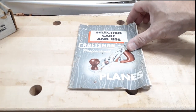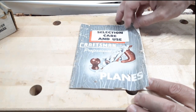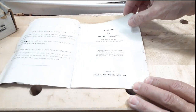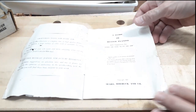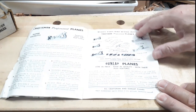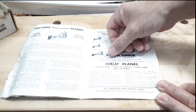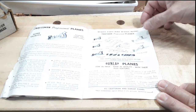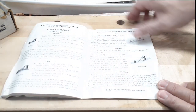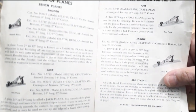First, I'd like to look at this little catalog that came with the plane in the box — I thought this was a really cool find. It's seen better days for sure, but it talks about the various kinds of hand planes that Craftsman made. I did not know that they made the Dunlap line of planes until I got this catalog. I just love history.